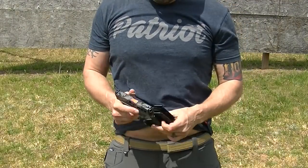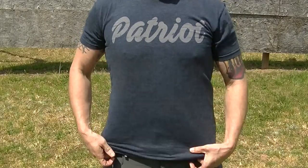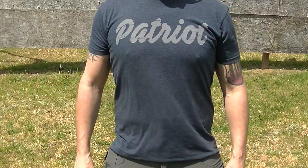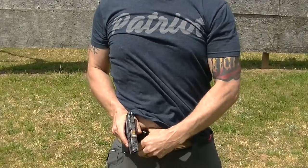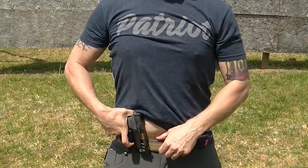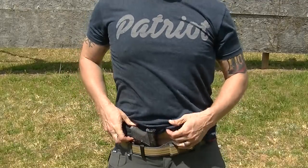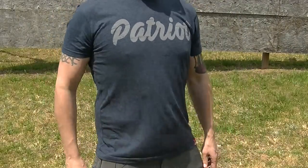Now this thing holsters up really easily, and in terms of putting it down into your belt, it literally takes a second, maybe a second and a half total. And if you're getting out of your vehicle and you're going to secure it and put your gun in your waistband, a lot of times you don't want to sit there and have to fumble with one of these big appendix rigs. And this makes it a lot more easier to do that.